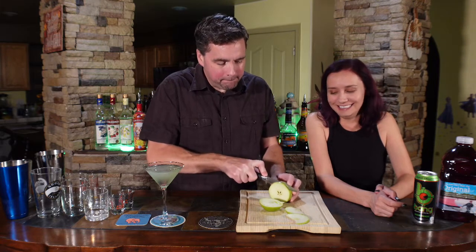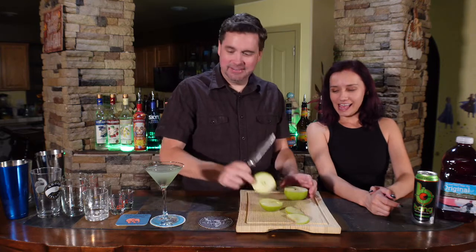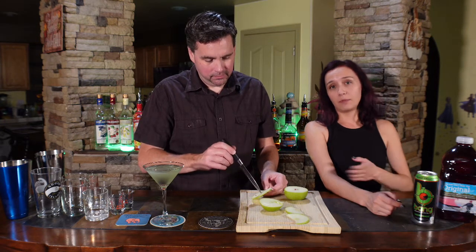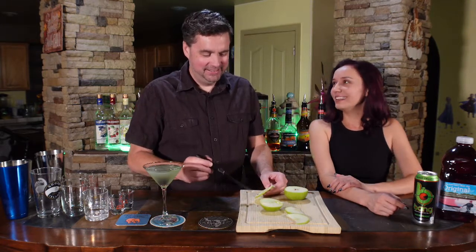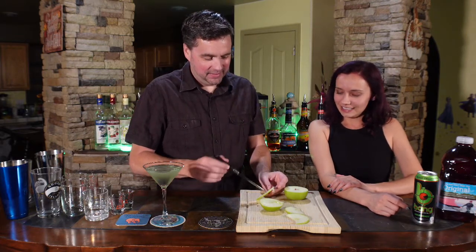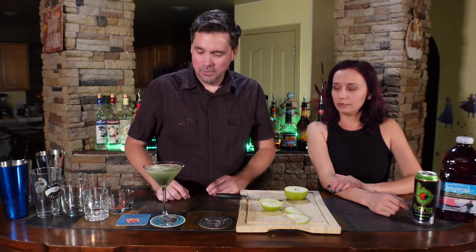All right, there we go. There it is. Looks like we got a couple of seeds. I'm going to poke those seeds out. You don't want any apples growing in your belly. Is that just a watermelon thing? Is that an old wives' tale or is that a true story? You never know. It's pretty. Yeah, that looks amazing.